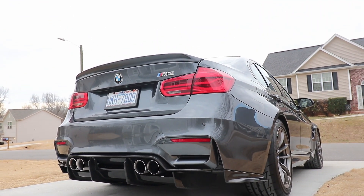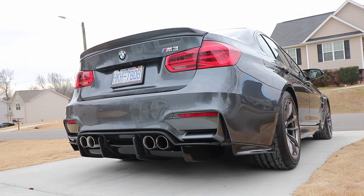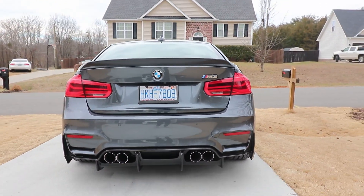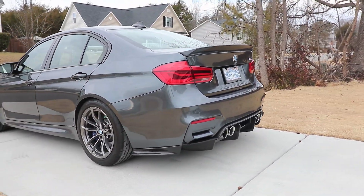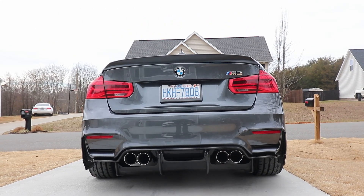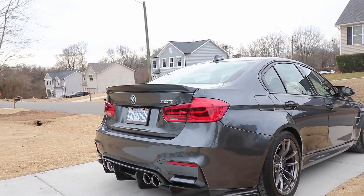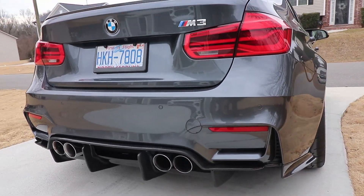It is too cold to be doing mechanic work right now. Let me know what you guys think — paint the spoiler or get a carbon fiber one. Here's a shot from the rear at a lower angle. Guys, let me know what you think — should I paint it or go with the carbon fiber one? Well, that's gonna do it for today's video, thank you guys so much for watching and I'll see you guys in the next one.